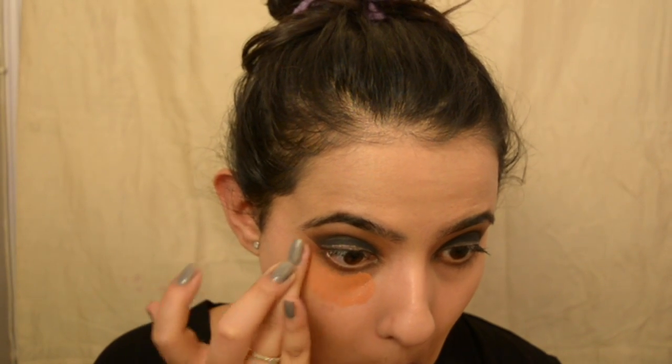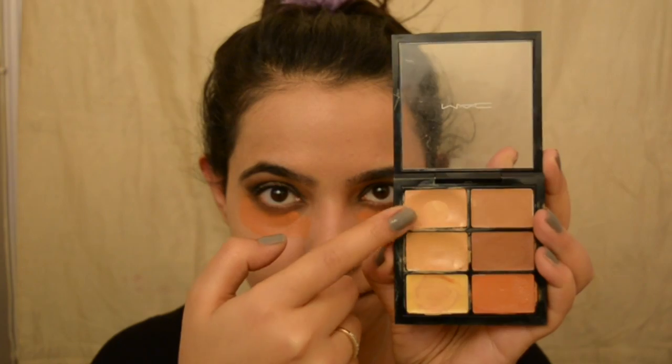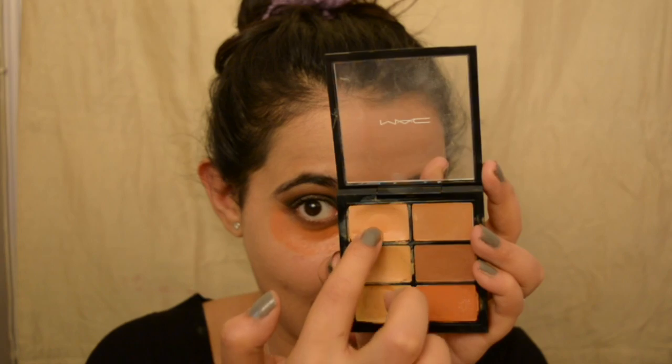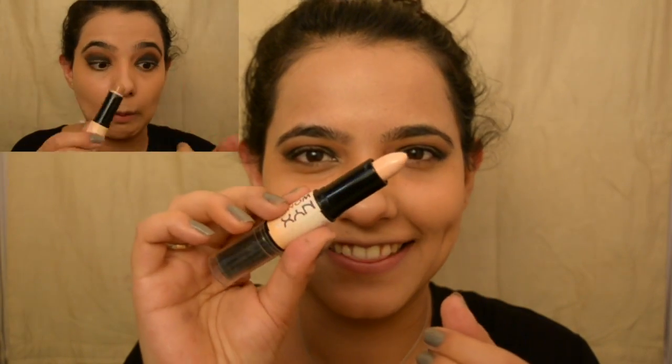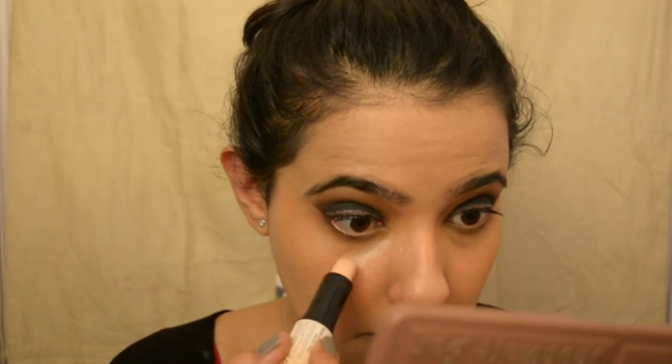Now I'm taking my MAC Correct and Conceal palette and using the orange shade on my dark circles to color-correct. On top of that, I'm going to use my concealer — I've actually hit the pan on it, I love this concealer so much! I'm applying it on top of the orange corrector and blending everything in. I'm not going with too much dark circle concealing because I don't think that's too natural, so you'll still see some dark circles.